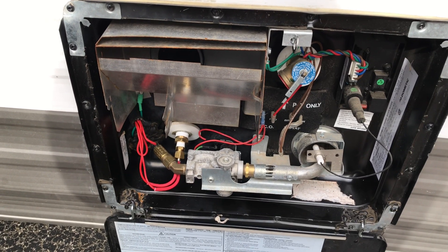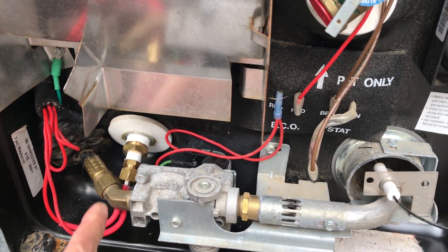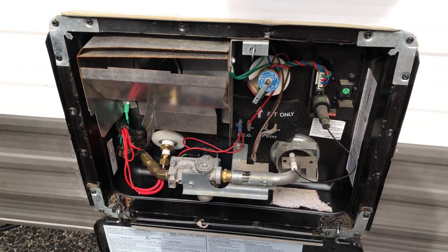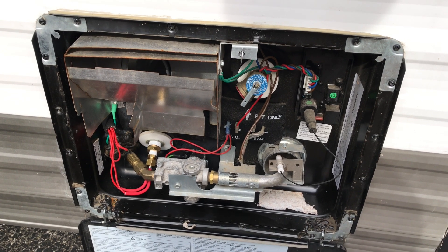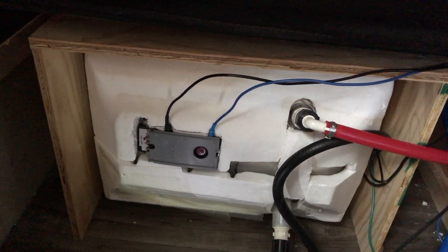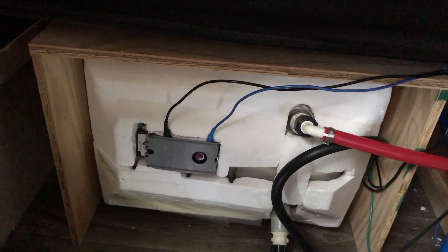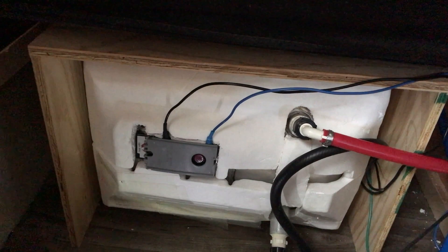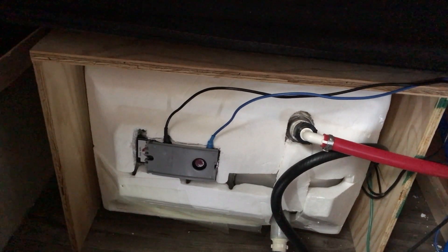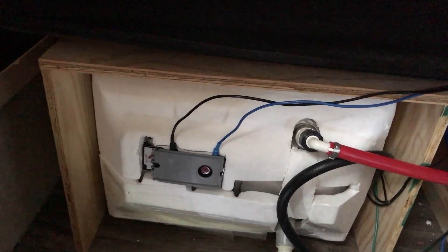Just a couple of notes when you're doing this project. Leave yourself enough slack so you could actually do your annual maintenance — so you could remove that, draw it out, and you could still drain your water when you're winterizing. The other one is inside the trailer: you may need to occasionally press that reset button, because you're still working on two independent systems — your electric water heater and of course gas. They're independent from each other. You could run them simultaneously, or just run electric, or run gas independently. But if you're going to run gas occasionally, that thermostat sensor may get tripped, so you may end up pressing that reset button here and there.